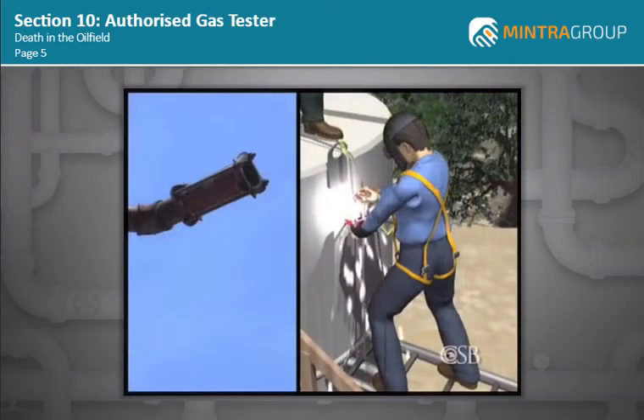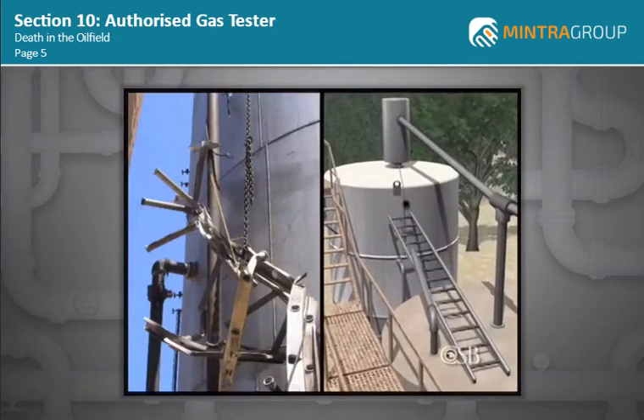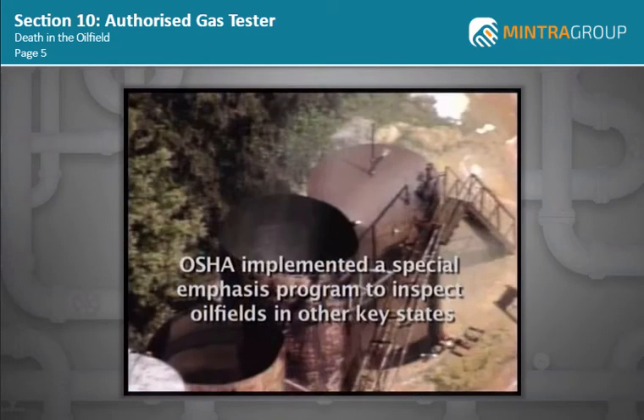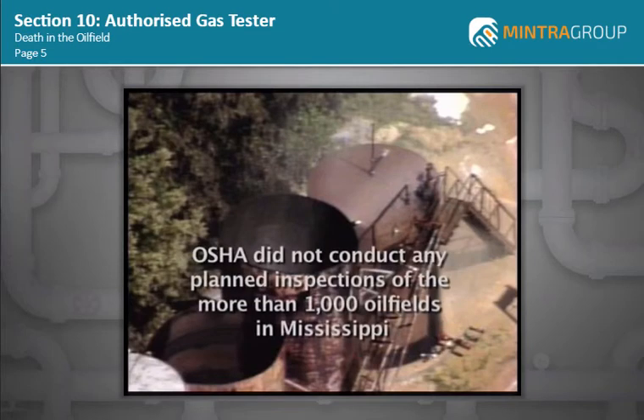The accident could have been prevented if these OSHA regulations had been followed. Although OSHA implemented a special emphasis program to inspect oil fields in several key states, in the five years preceding the Partridge-Raleigh accident, OSHA did not conduct any planned inspections of the more than 1,000 oil fields in Mississippi.